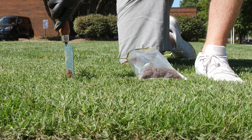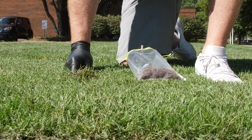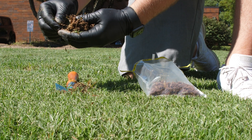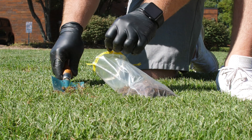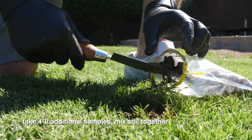Use your hand shovel to remove about a quarter cup of soil from your yard. The soil should be taken from near the surface of your lawn, less than six inches below the grass. Remove any roots, twigs, or grass from the soil and place the soil in your bag or bowl. Repeat this step, taking four to eight additional samples, and then mix the soil together.